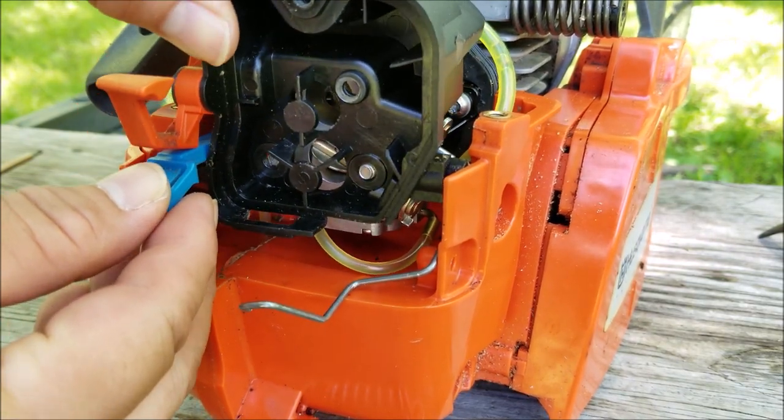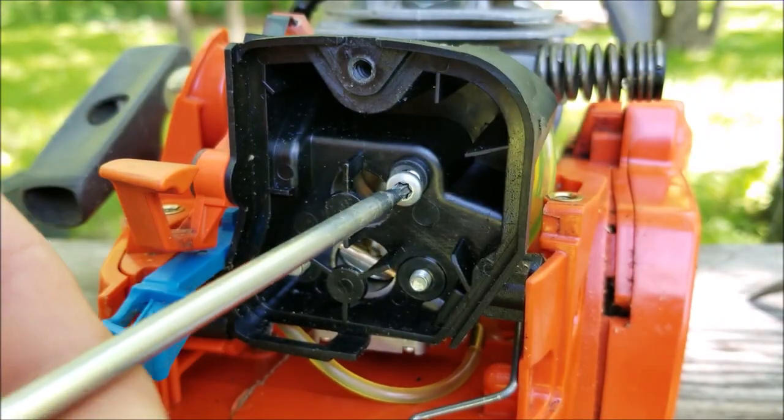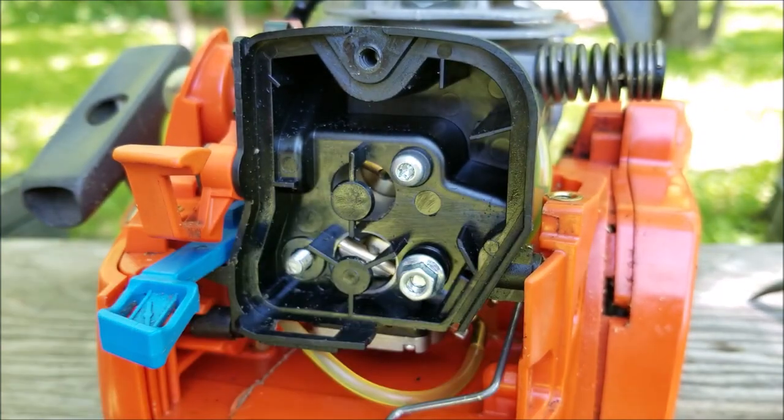Now another reason why your chainsaw would be leaking fuel is that the carburetor isn't working like it's supposed to and allowing fuel to leak out of it. The easiest way to fix that is just to replace the entire carburetor.